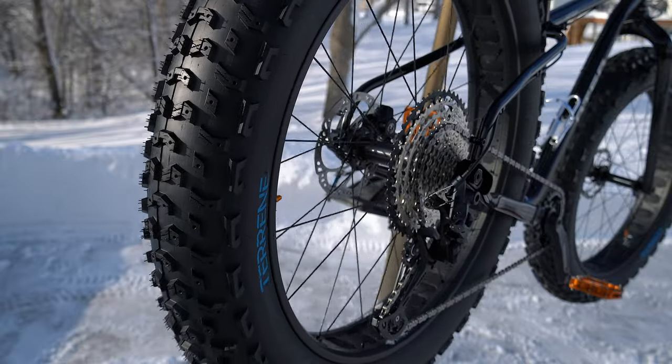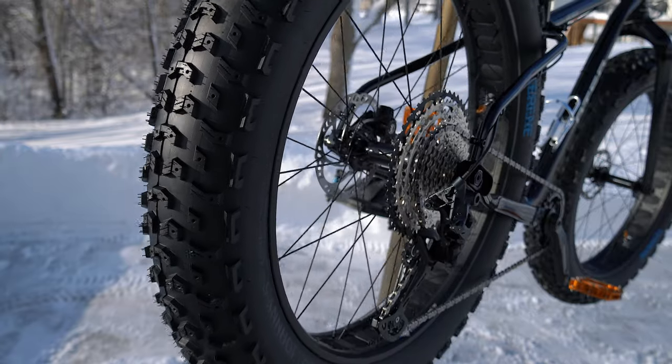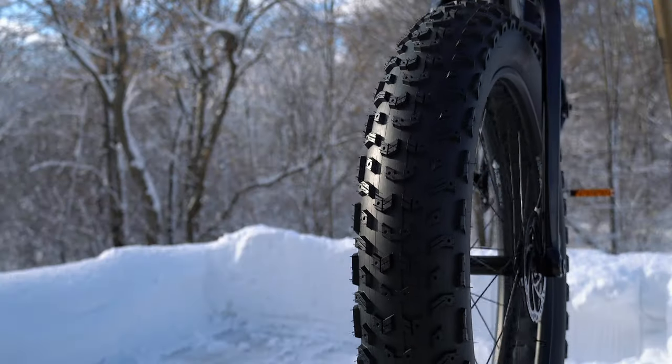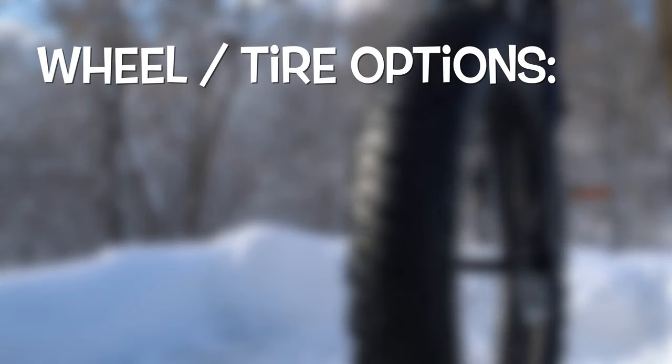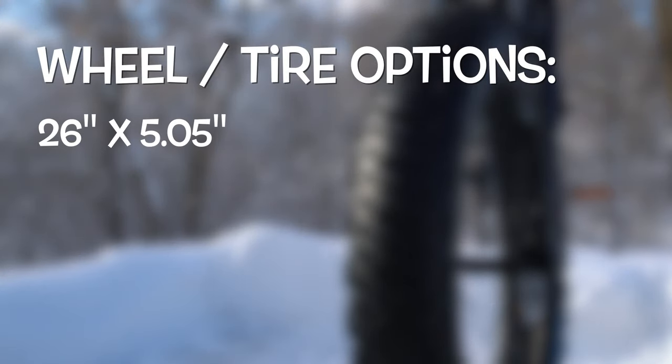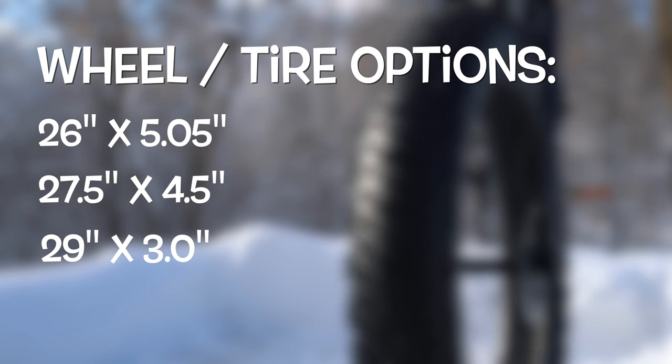I don't need a fat bike tire that goes super fast; I just want to be able to go over as much as I possibly can. These are set up tubeless, and the Arctotus can accommodate the fattest tires on the market with room to spare — you can put on a 26 by 5.05-inch, a 27.5 by 4.5-inch, or even plus-size 29ers that run typically three inches.